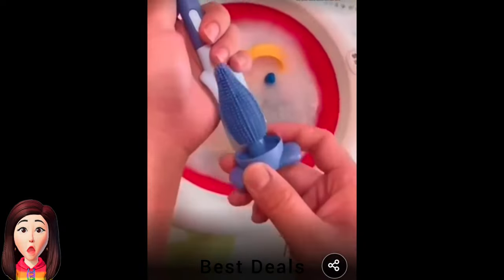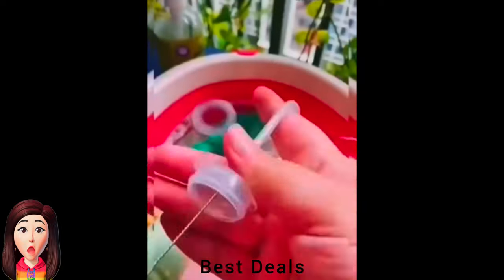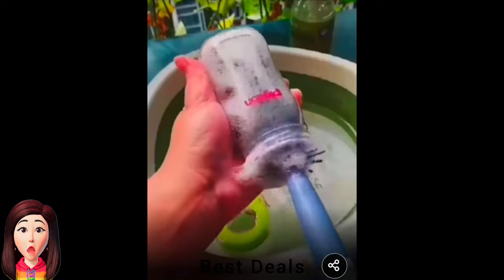6. Bristle Brush: Made of food-grade silicone bristle, BPA-free, and no peculiar smell. Product link is given in the sixth link.